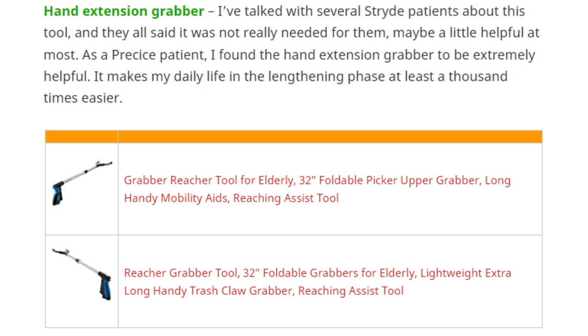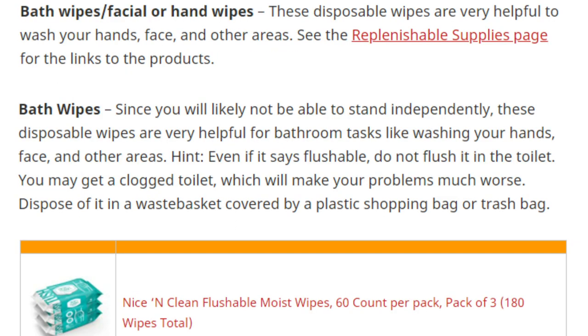Another helpful tool is the hand extension grabber — since you'll be very limited in mobility, it helps you reach and pick up things. Disposable bath wipes are also helpful for leg lengthening patients to wash your hands, face, and other areas, making the lengthening phase a lot easier. There's a link in the replenishable supplies page, and it's recommended you don't flush them even if labeled flushable, as they may clog your toilet.